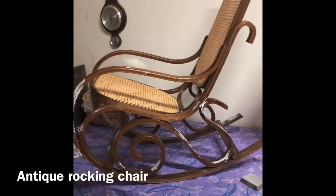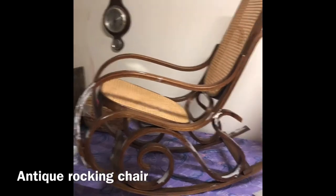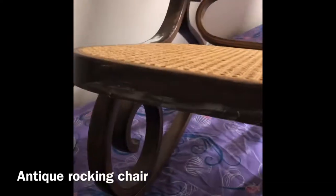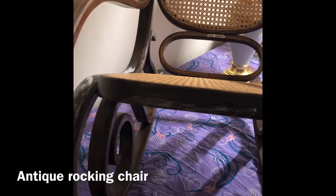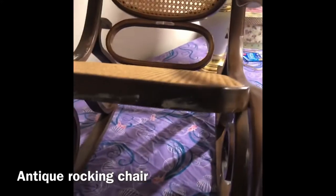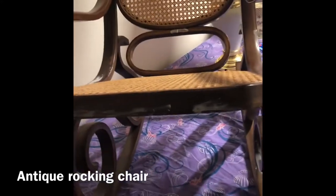Hello, everyone. It's been a little while. This is what I'm working on. This side I got done, and I'm just filling in where there's chips and things like that, then bringing it back down. Then I'm going to varnish it — try to bring it back to life.